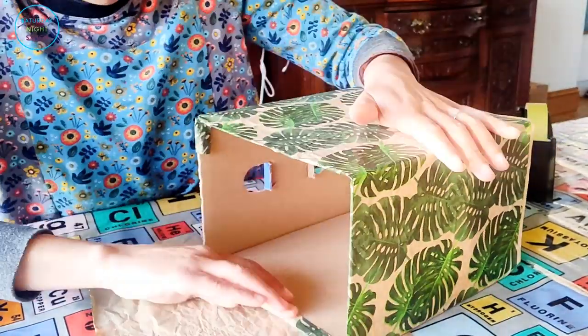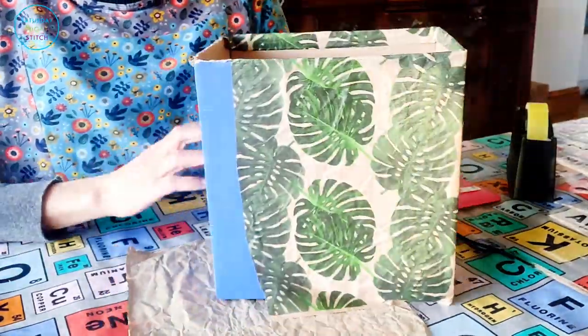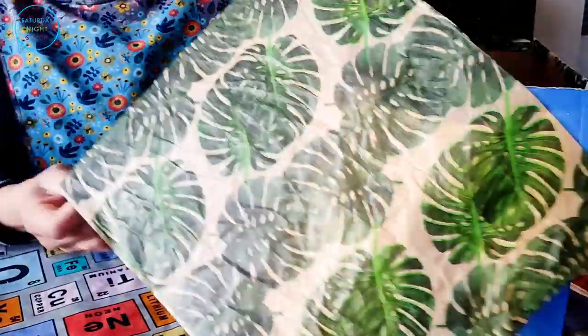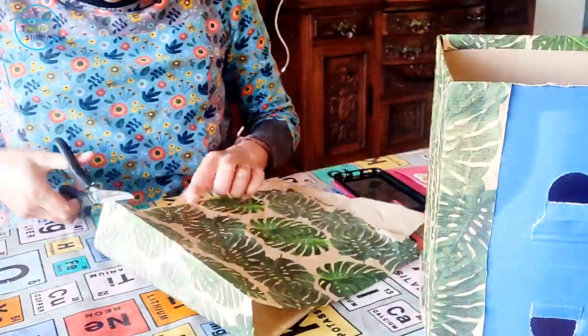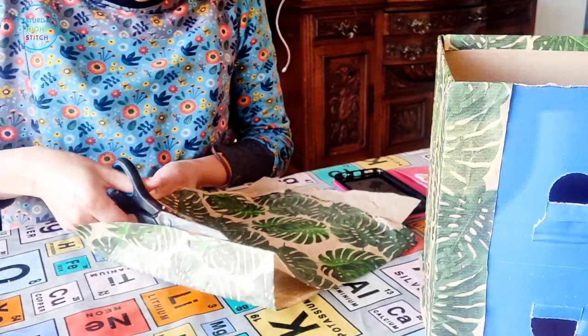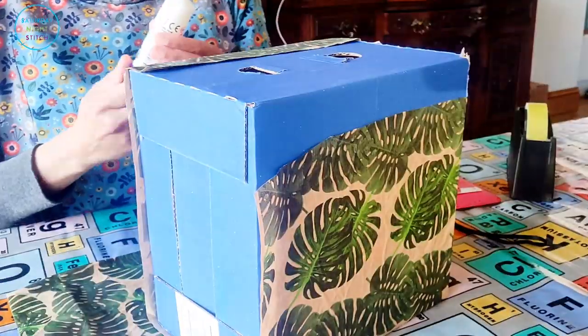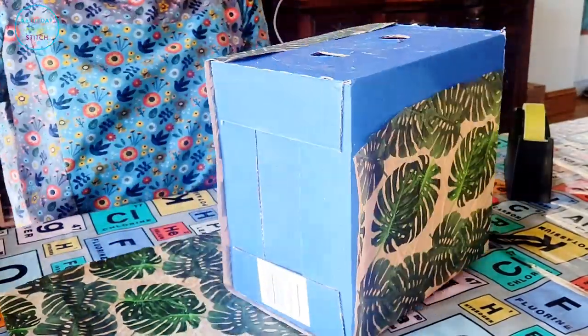At first I was going to use it on a folder, because I use old wrapping papers to fashion up my really old binders that I've had for decades — I just make them look fresh by wrapping them in either wallpaper samples or old wrapping paper that I like the design of. But for this one I changed my mind.